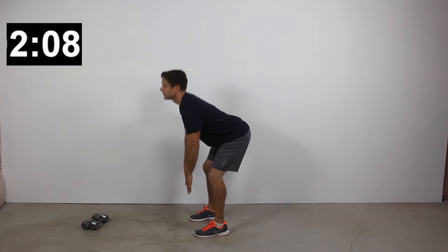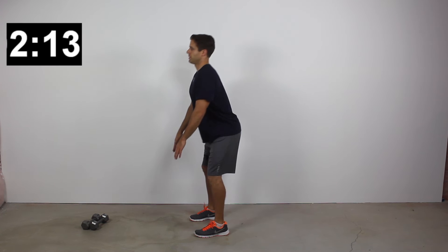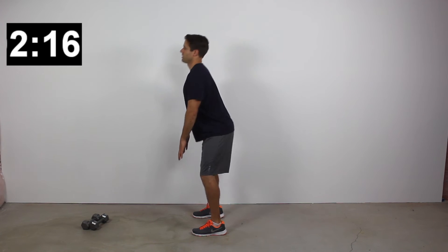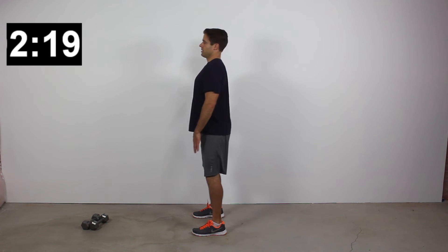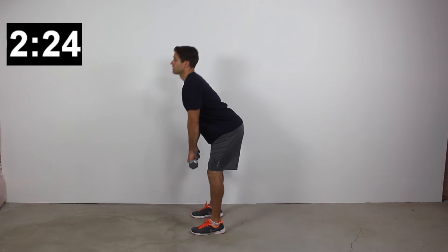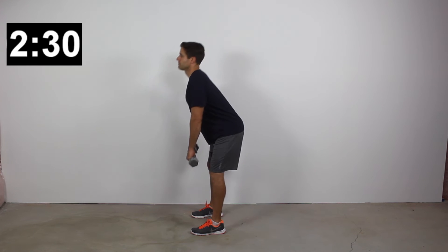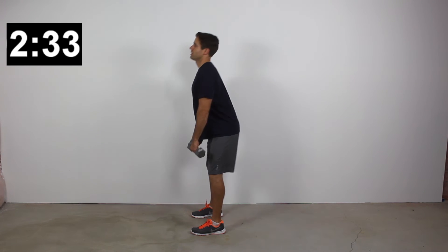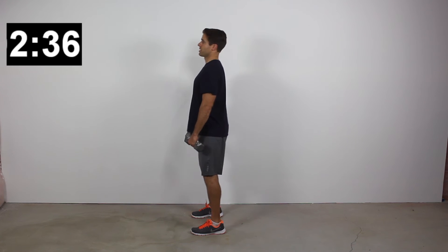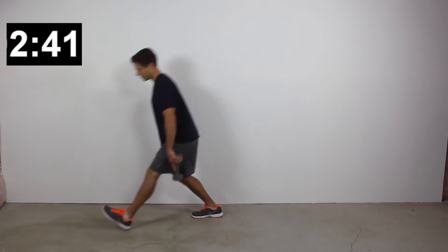Next up, straight leg deadlifts. Feet are hip width apart, hinge forward at your hips, don't round your lower back — reach down towards the ground while maintaining a neutral, flat spine. For higher intensity, grab whatever resistance you've got around the house — a backpack with books is a great option, water bottles add some resistance, and a milk jug is usually about 8 to 10 pounds. Whatever you've got around the house can increase the workload.